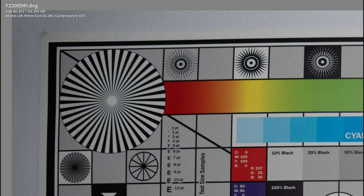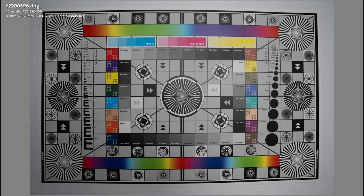As we stop down to f4 and f5.6, it starts to become a pretty good looking image. Stopping down to f8, looking really good. Down to f11, still nice and bright, everything really crisp and sharp. It's not perfect. Down to f16, that's where diffraction starts to really kick in, and that continues all the way down to f22, where you will notice a bit more softness, especially in the corners. Overall at 28mm, a less than impressive performance wide open, but it does improve as you stop down.